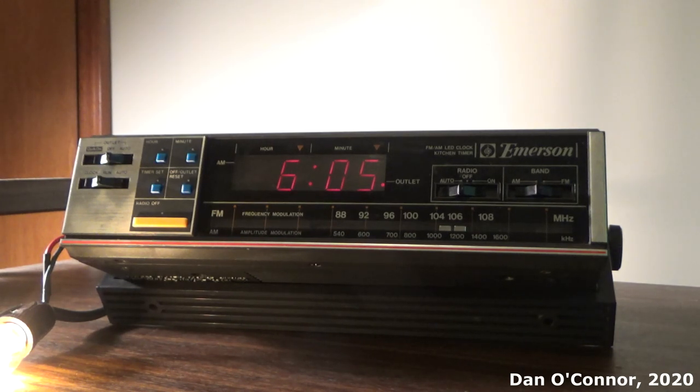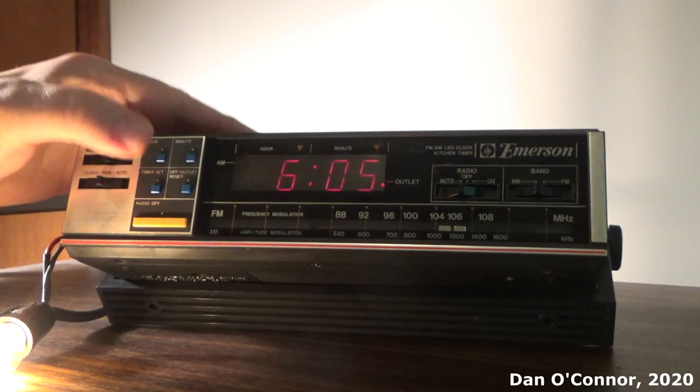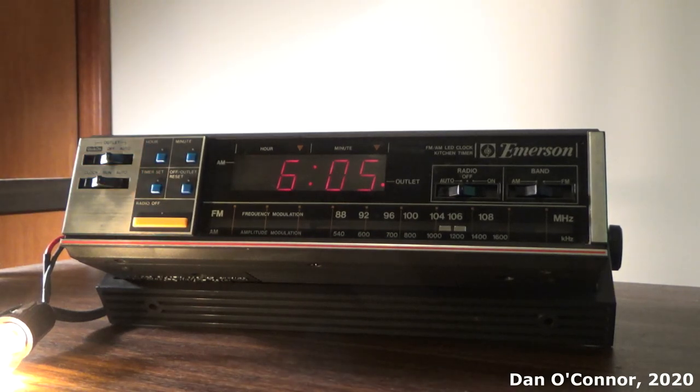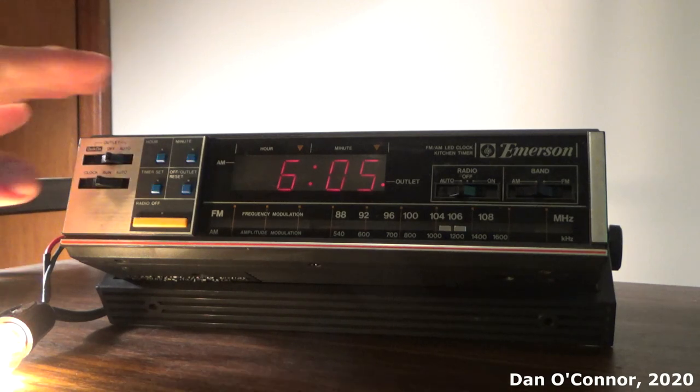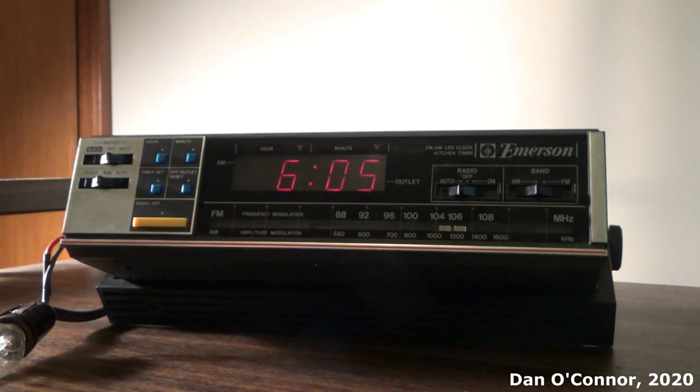The radio turned on and the auxiliary outlet turned on. And I can turn the radio off, and I can reset and turn the outlet off, so now everything's back to normal.